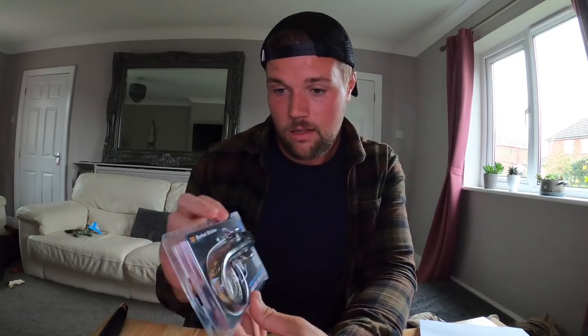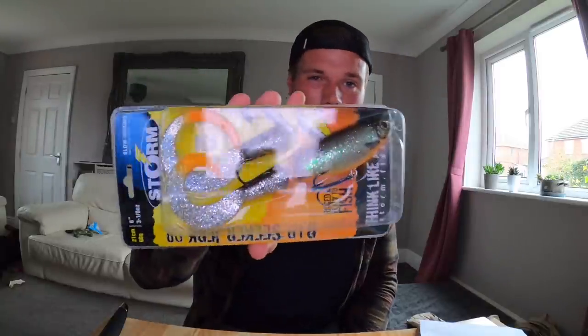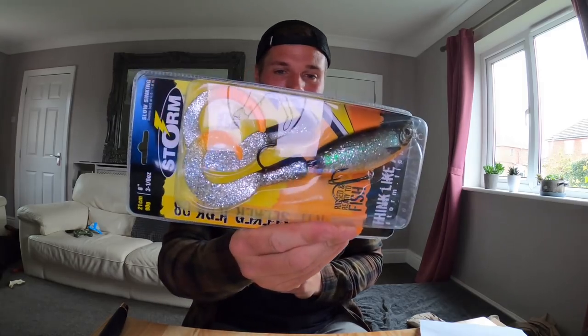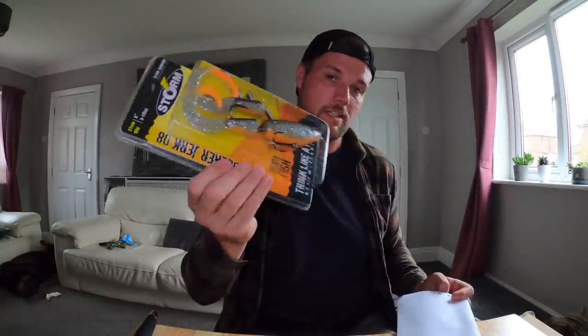The next one you can get pretty easily over here as well — I only got this one because it was on sale. It's the Storm Rip Seeker. I've probably had five or six fish on these, and out of those I'd say four of them have been double figures — I've had two 18-pounders on these. Good big fish lure for winter time. I think that was like four, five, six euros — at least half price. Cheap and a great lure.